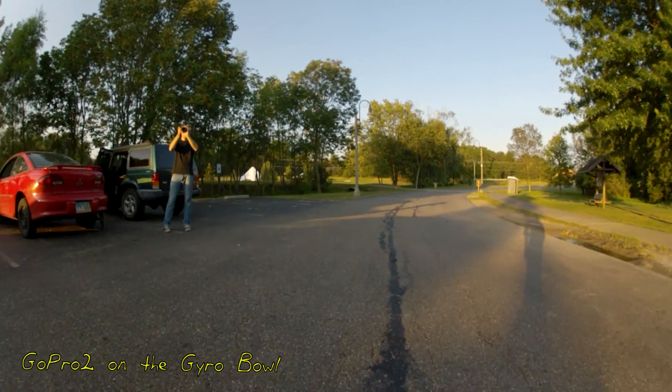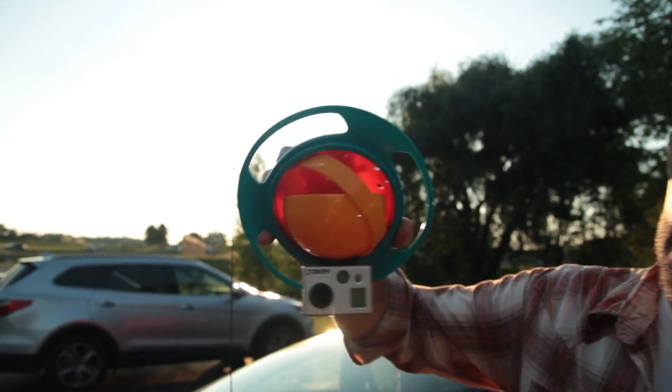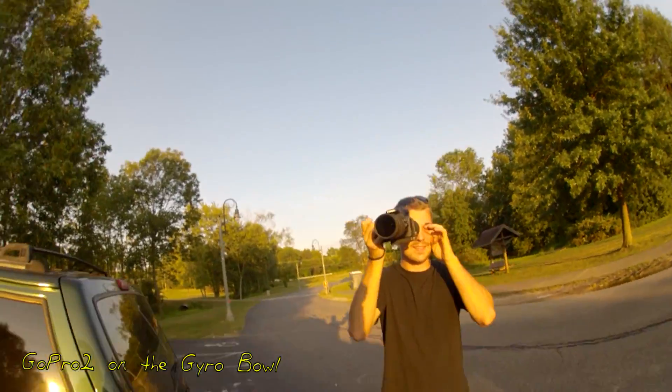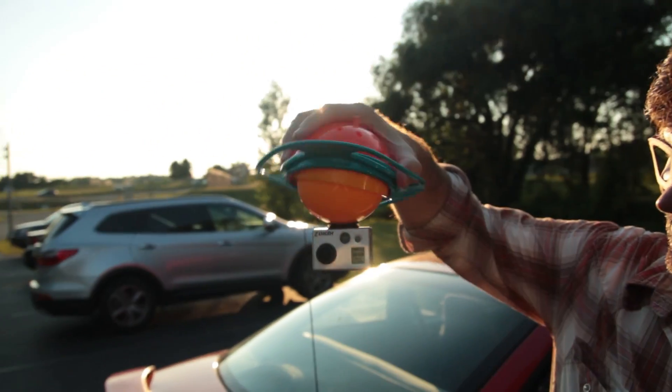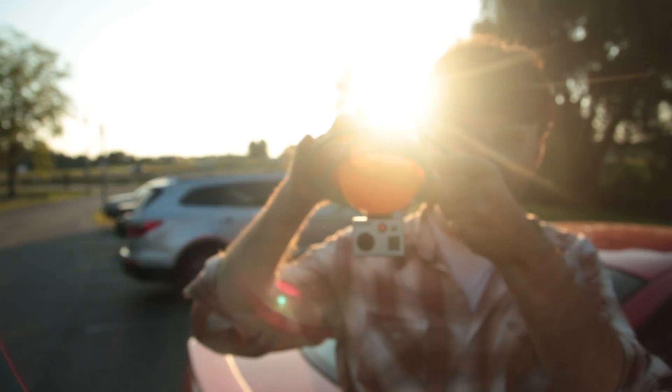I'm curious what you guys think. I mean, could this work? How cool would it be to get a GoPro and a gimbal thing working like this for like $10? If you guys have a chance and you get some ideas of your own, why not send a video my way and let me know — I want to see it. You can email me at quickeffects at noptop.com, or you can send me a message through YouTube.